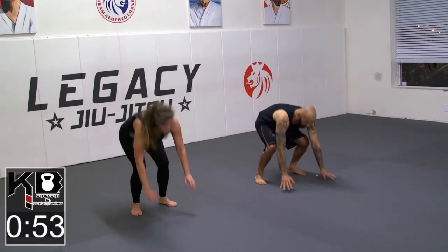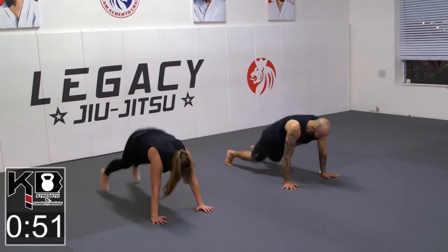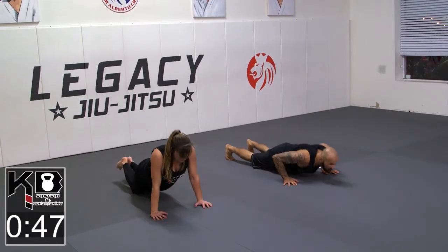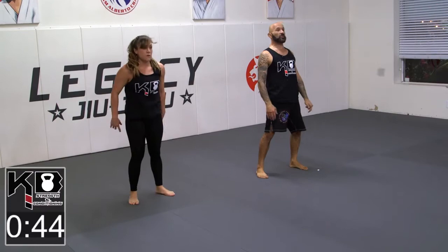Down and out — two knee tucks, then two push-ups. Pop to your feet. That's going to count as one sprawl.